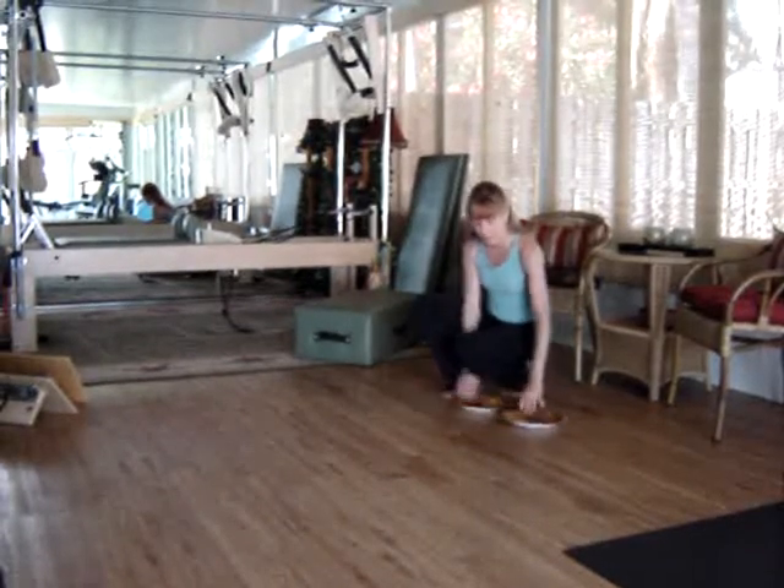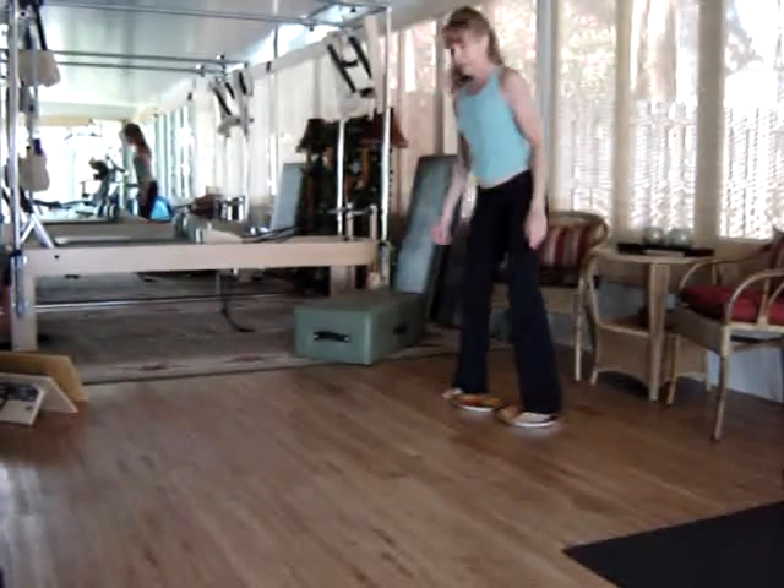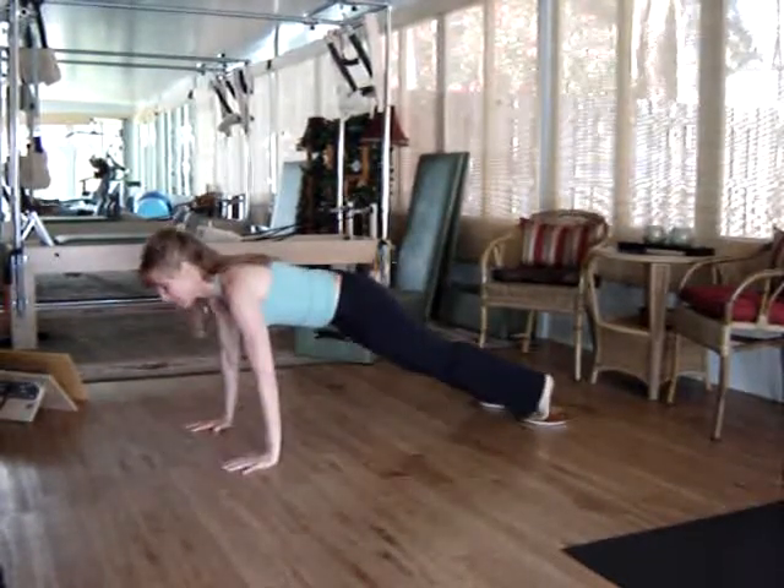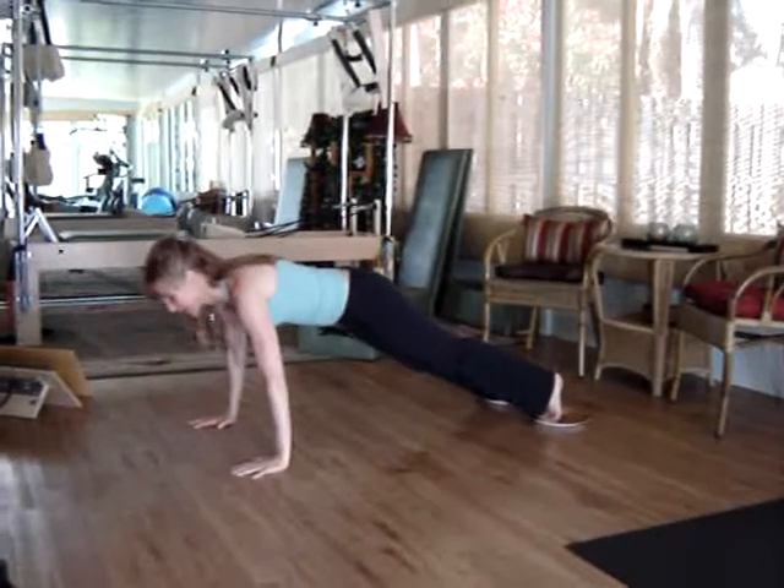What we're going to do is go ahead and put your feet on the paper plates and squat down. Walk yourself out into a plank position. Make sure you have your abdominals maintained in contraction.